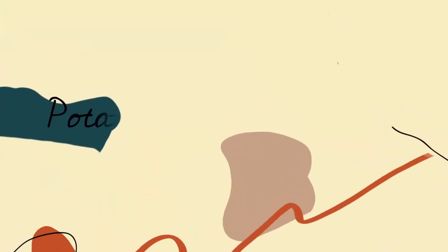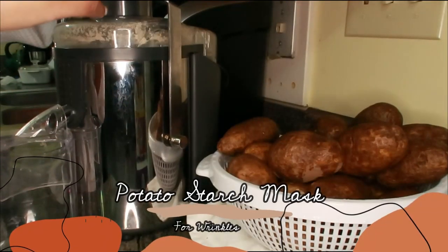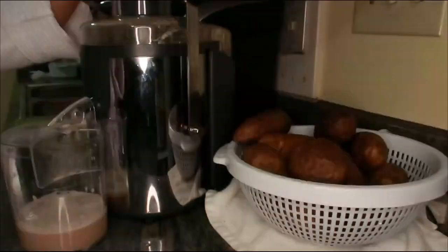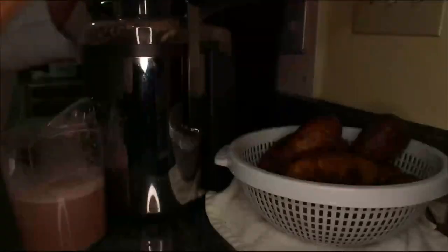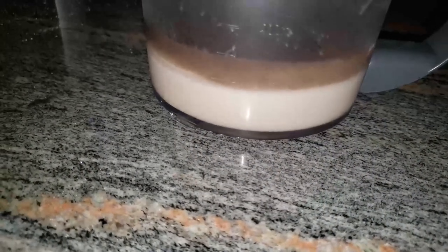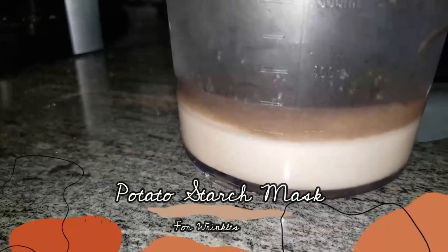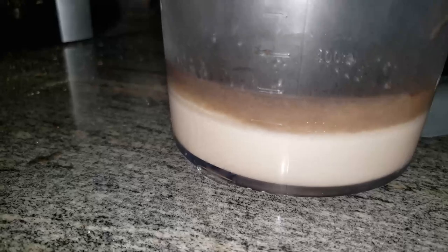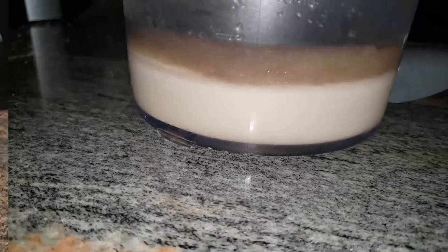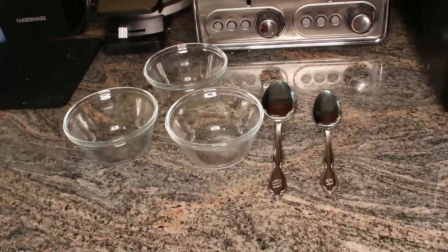Let me carry on with this amazing face mask I have for you today. It's a potato starch mask for wrinkles. I juiced several potatoes to retrieve the starch, and I ended up with quite a bit. This is all the starch that came out of those potatoes — that's my juicer there. Now I'm setting up everything: got the spoons and the bowls.